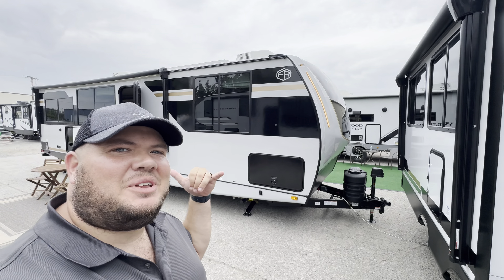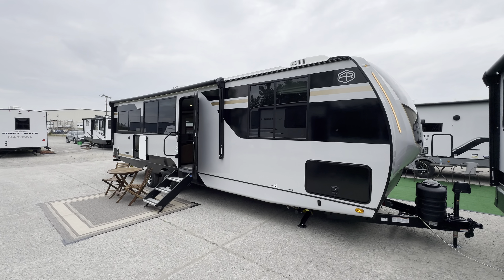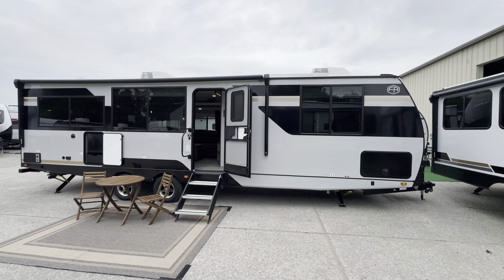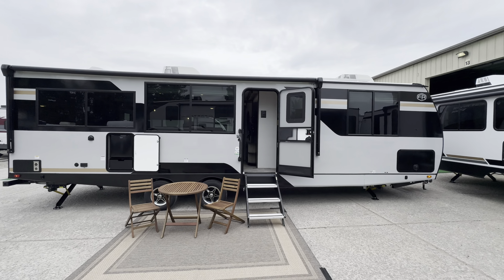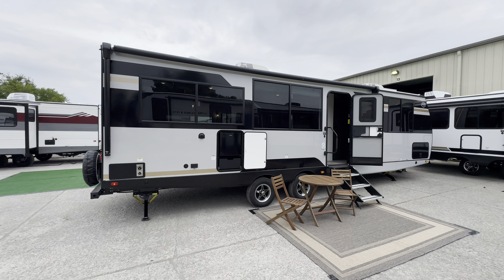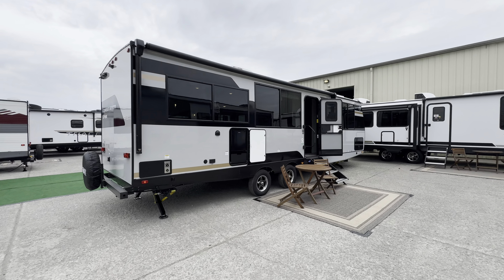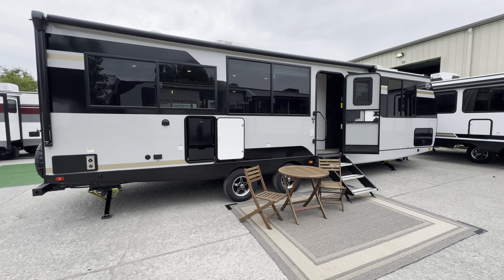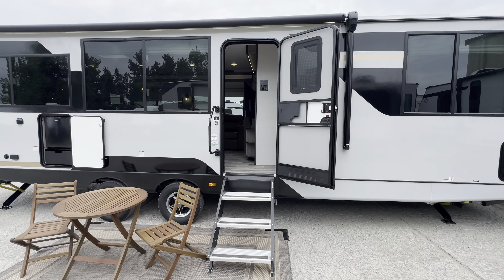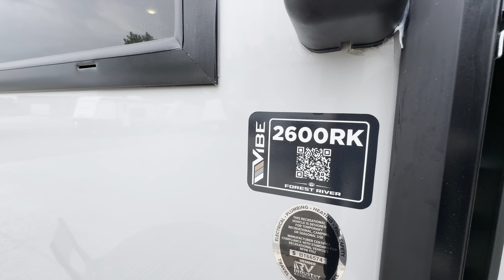What's going on everybody, this is Hunter. I'm going to take you on the all-new 2025 Vibe 2600 RK. This is a pretty classic rear kitchen travel trailer that just about all of the major players have a variation of, but I think with the new 2025 changes and the new decor, Vibe really crushed it. The exterior looks really nice and sharp with the tri-level decor breaking things up. Specifications, length, height, tank sizes, awning sizes, pricing, and locations will be down in the description.